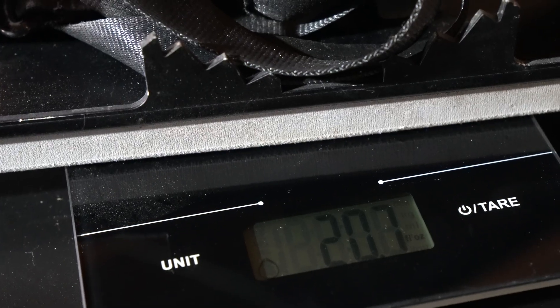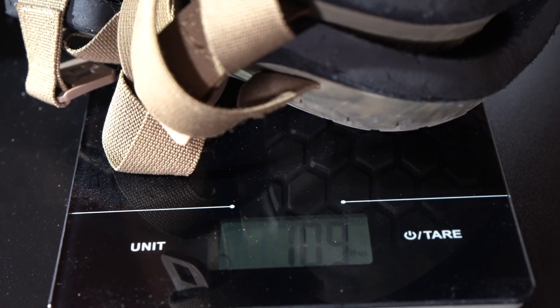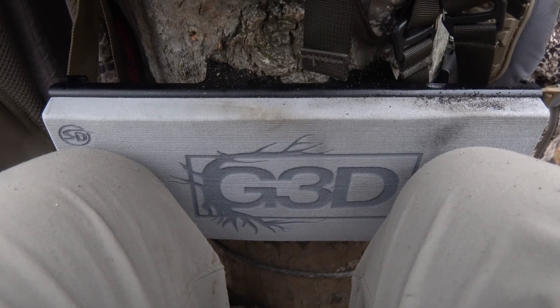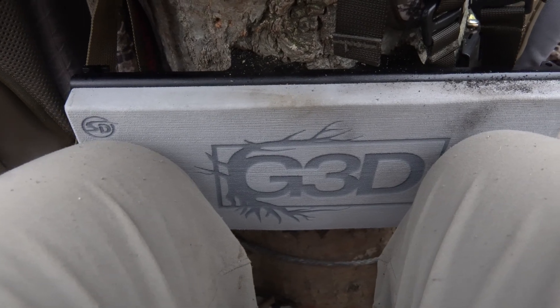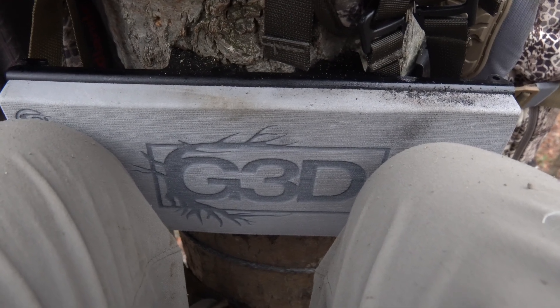Now let me talk about one of the cons — and it might not even be a con, it's all perspective. To the minimalist, this weighs six ounces more than the latitude knee pads and almost ten ounces more than the tethered knee pads, and they're going to balk at that. But for me, there's a balancing act: the lightest option isn't always the most comfortable. I would prefer comfort over a long-term hunt rather than saving six or ten ounces — I'll shave those ounces somewhere else. That weight is really the only con I've been able to see at this point.